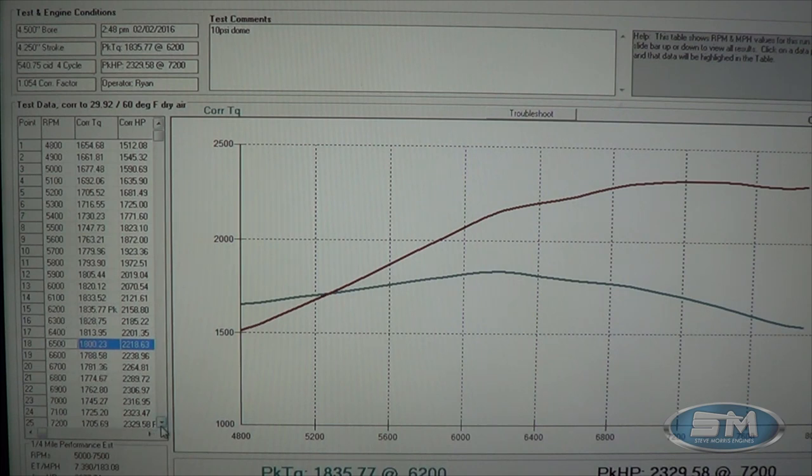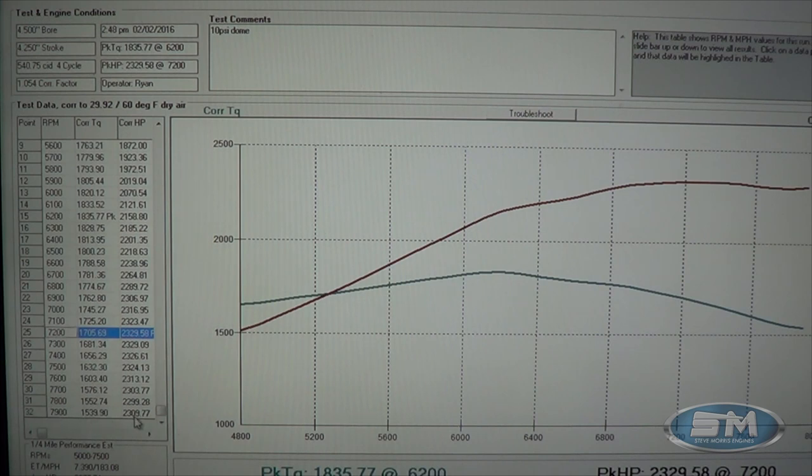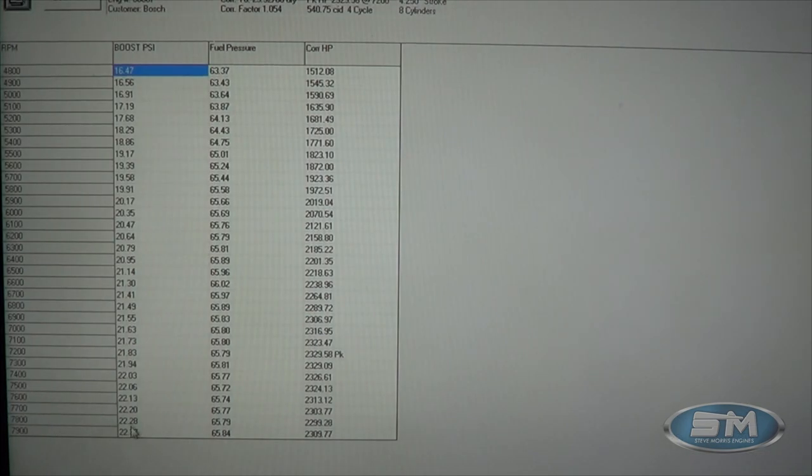It did make peak torque at 1,835 at 6,200. And then our peak horsepower was 2,329 right here at 7,200. Pretty nice piece. Going back to look at the boost — pretty flat through here at 2,329, holding steady. Even at 7,900 RPM it was still making 2,309. So let's take a look at the boost curve — you can see that was all at 22 pounds of boost, right up in here at 2,183 to 2,237. So 22 pounds of boost — real good piece.